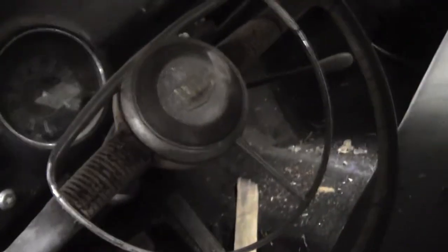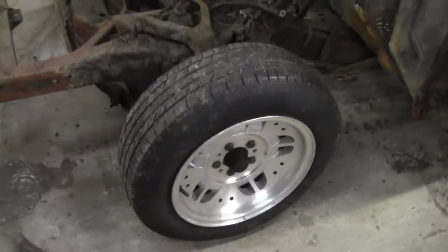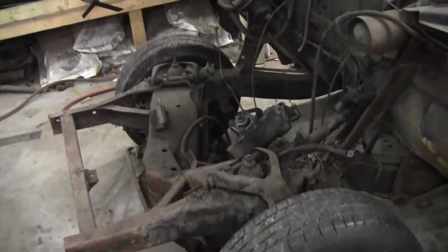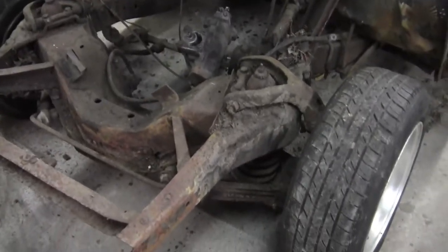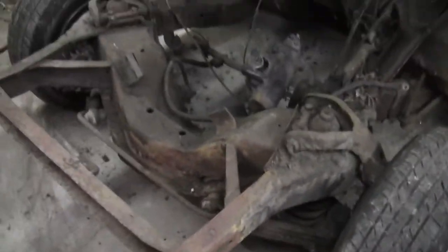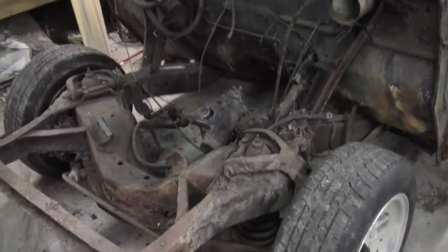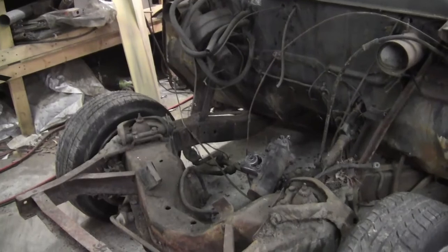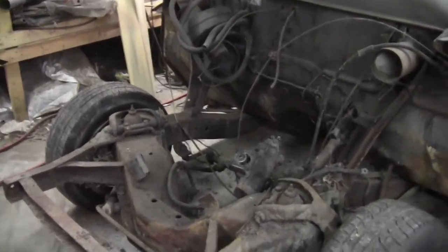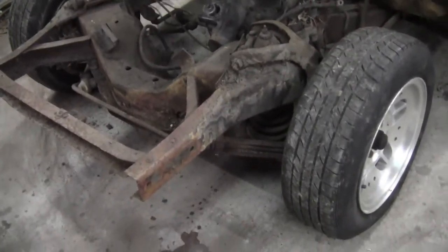I'm going to jack the front end of this thing up, pull the wheels off, and start mocking up the flipped uprights. I've got a set of Aerostar coils which should give the front about a four inch drop when the engine's back in it. I want to get all the weight mocked up on it to see what the ride height is going to be, so I can start figuring out about the rear — and there will be more on that later. Let me get started tearing this apart.